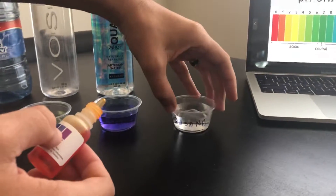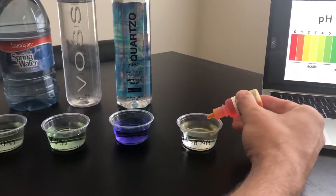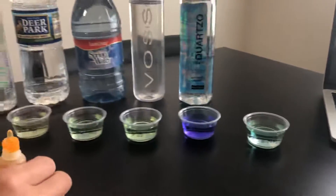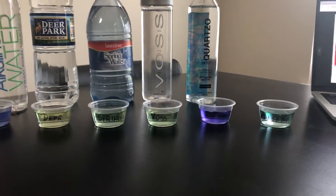Last but not least, this is our home water filter system, and it's a little bit higher than the spring waters because it's a little bit more bluish.